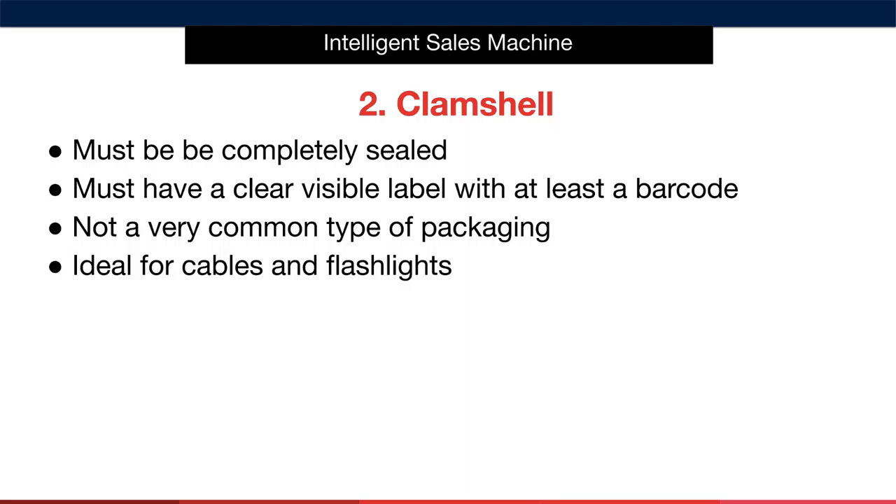When it comes to the clamshell type of packaging, you must first make sure that the item is completely sealed. The packaging must have a clear visible label on it with at least a barcode. This type of packaging is more favourable than both gift boxed and tagged, but it's actually not a very common type of packaging. You'll likely see this used for cables and flashlights. It's certainly a type of packaging you can have at your disposal should your items suit and make sense.